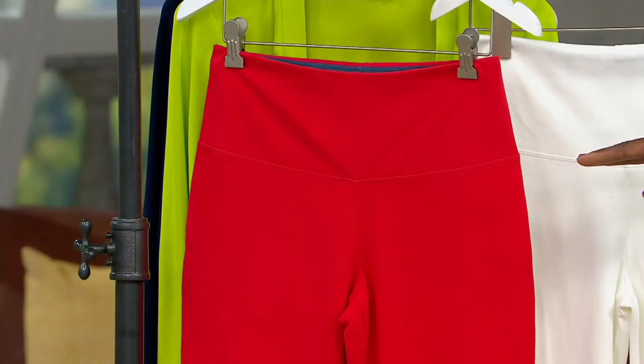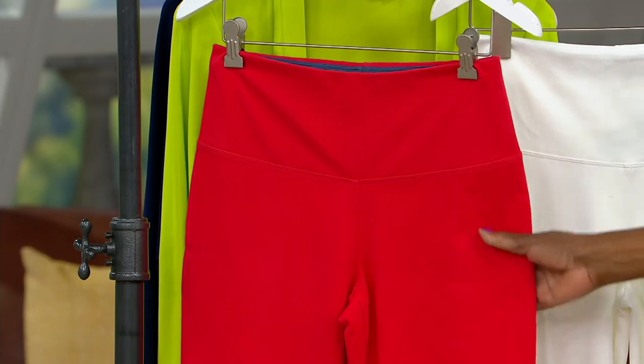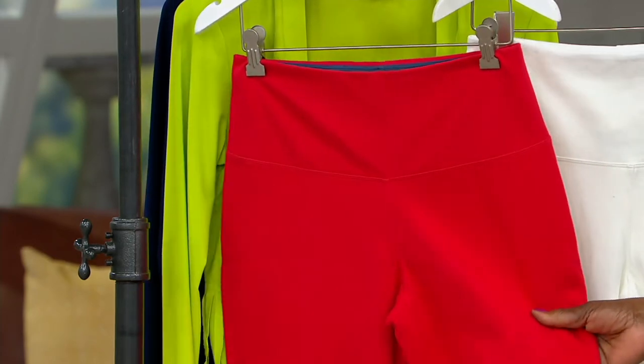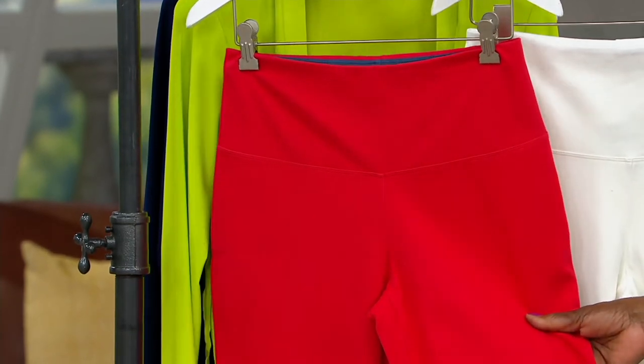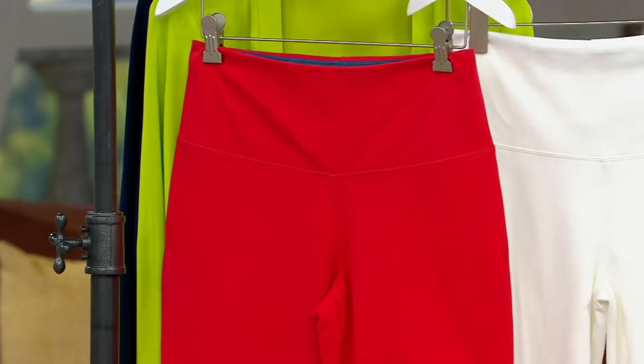Hot peach is what that color is called. It's really a bright... I don't know if I would call that peach at all. But that's the color — it's almost like an orange-y coral. It's a bright coral. Really pretty.